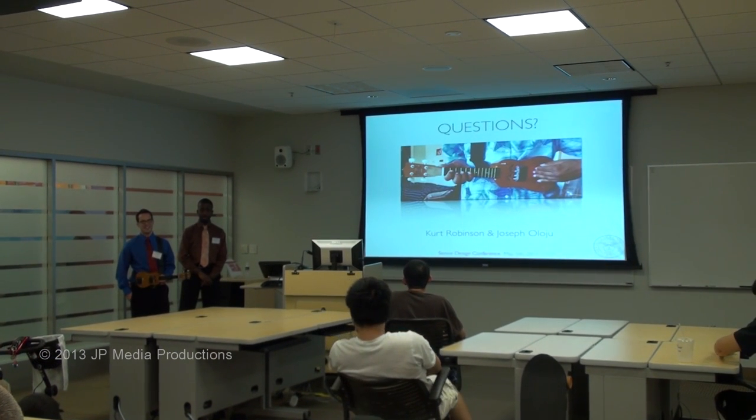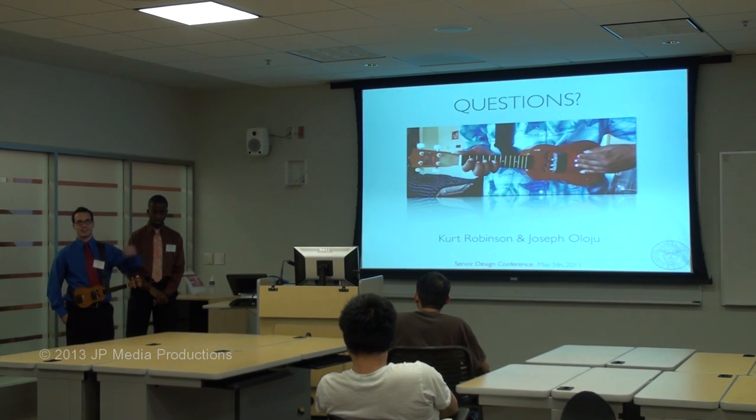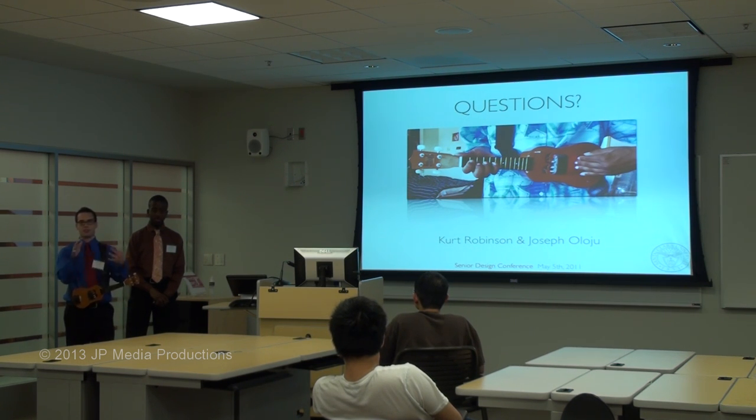Well, Joseph really had an interest in the Bluetooth side of things and wirelessly getting the connection going, so he started developing that and doing a lot of research on it. I, being the guitarist of the group, was really interested in the body and the way the lasers would interact with it, so I took that side of the project. Of course, we spent a lot of time together so it was kind of interlaced. We had good friends who are awesome at Java, and a friend who has his own shop and is good at woodwork. So we were able to utilize our resources to make this happen.